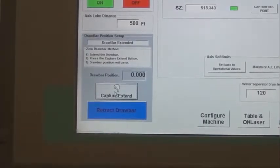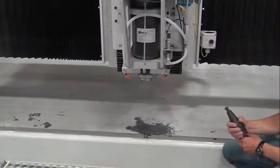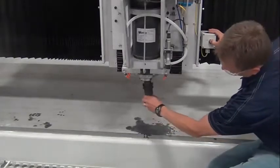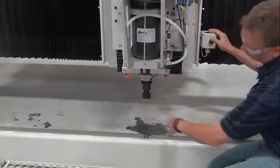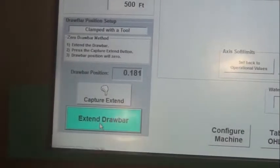The first step is to extend the drawbar. Second, press the capture extend button. Third, ensure the drawbar position is set to zero. Insert the ITM calibration tool and record the drawbar position.